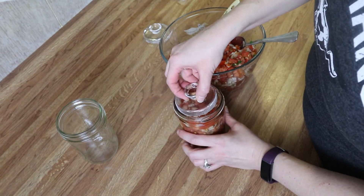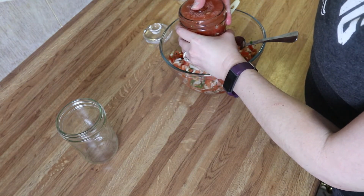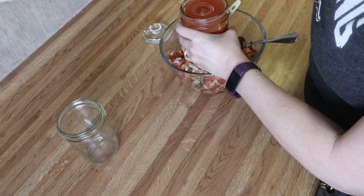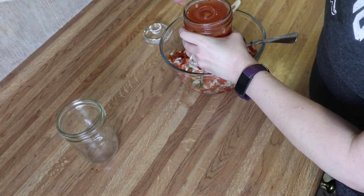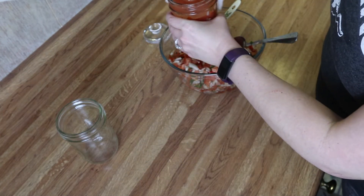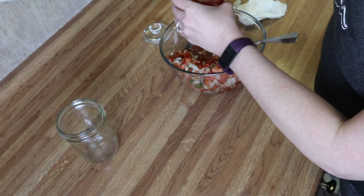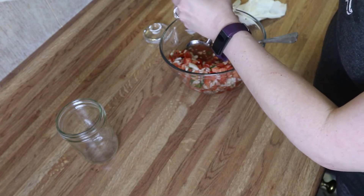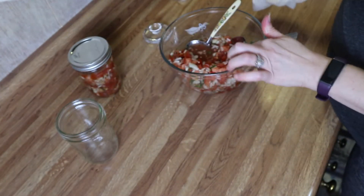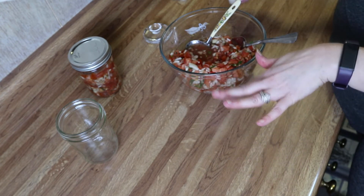When you put your weight down in there, you want everything submerged beneath the brine. Hold it over the bowl and take out anything that floats to the top. Wipe the outer part of your jar, pop your lid on — it doesn't have to be tight because the gases need to come out. I'm going to fill up as many jars as I can and then I'll explain how long to let this sit.